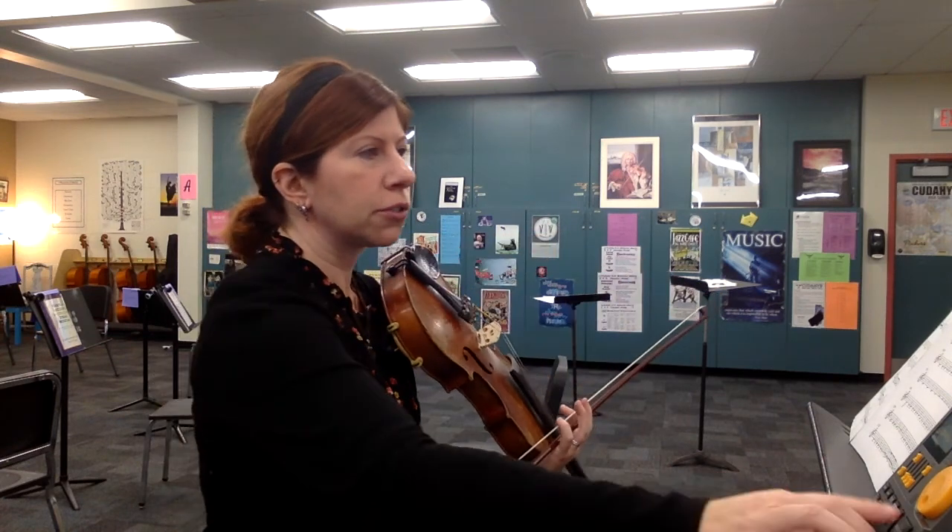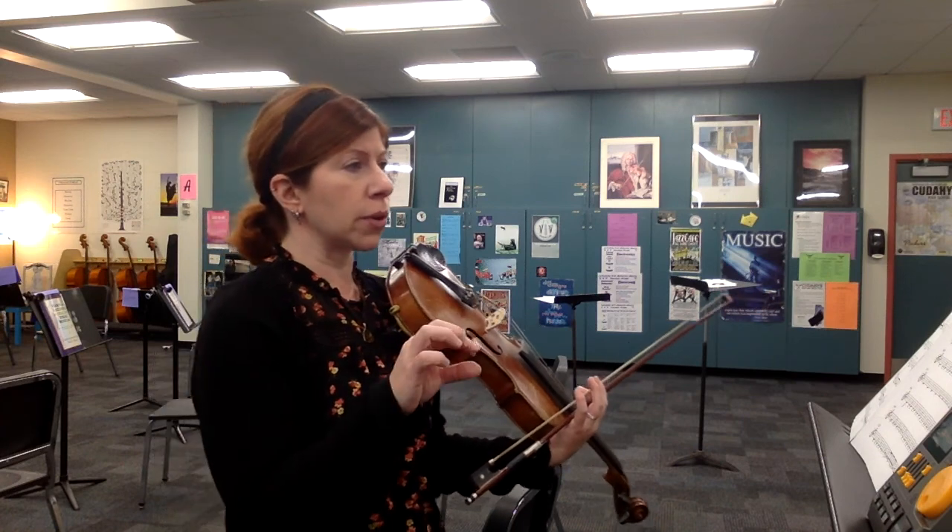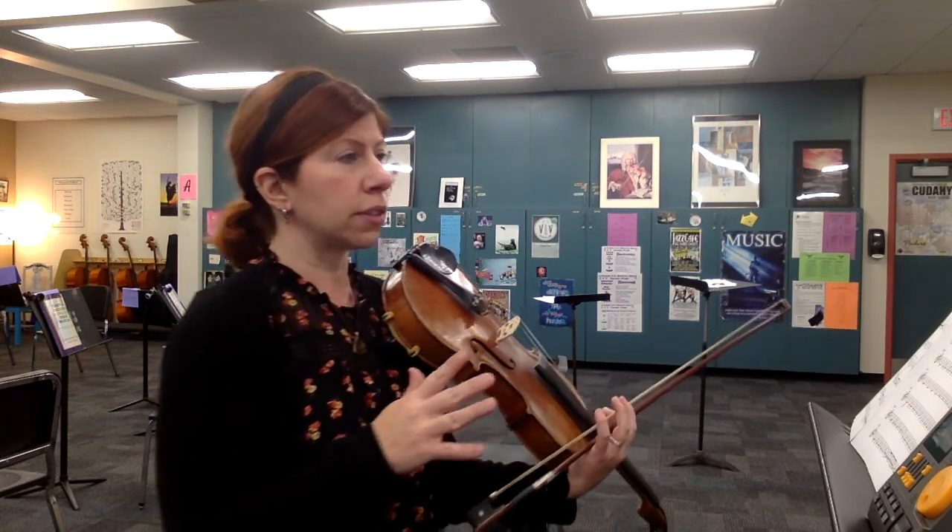And then you have six measures rest, plus another measure where there's a violin solo — violin 1 solo slowing down — and then we hit 72, the spirito.